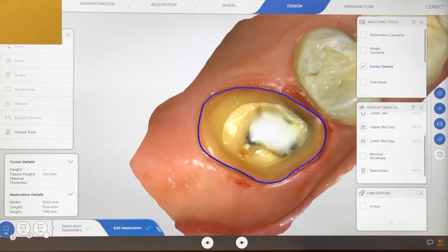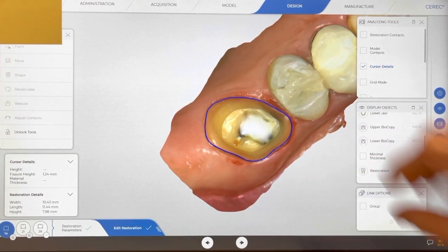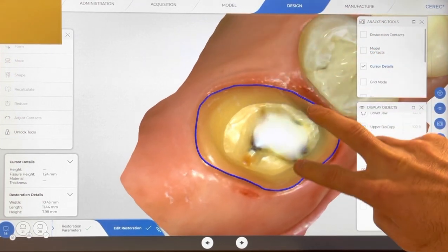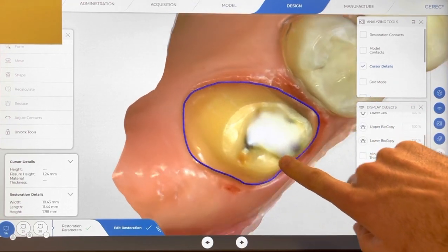If it's totally dry, I'll go ahead and place limelight, but I have to treat it with sodium hypochlorite first. You can certainly use calcium hydroxide - I've used that quite a bit in the past and it's just fine - but I like to cover it with limelight, which is a light-cured resin lining material that tends to work really well in my hands. So this is the preparation; you can see that deepest portion.